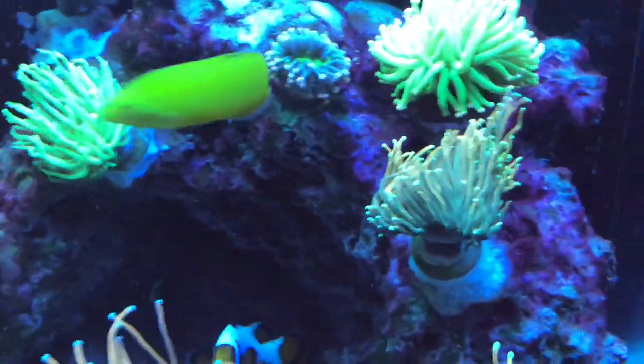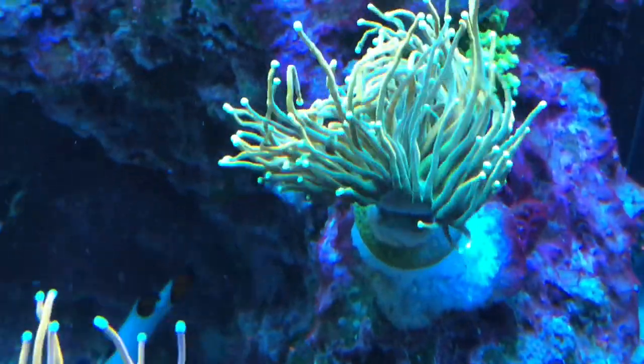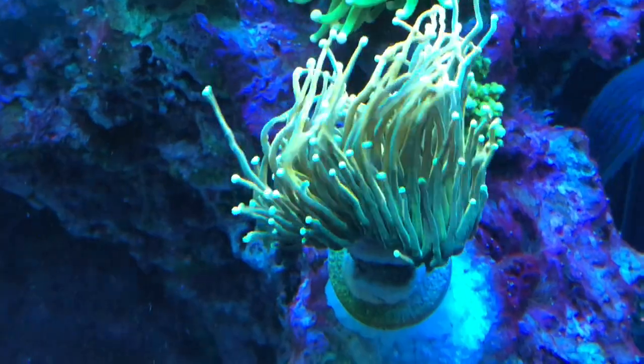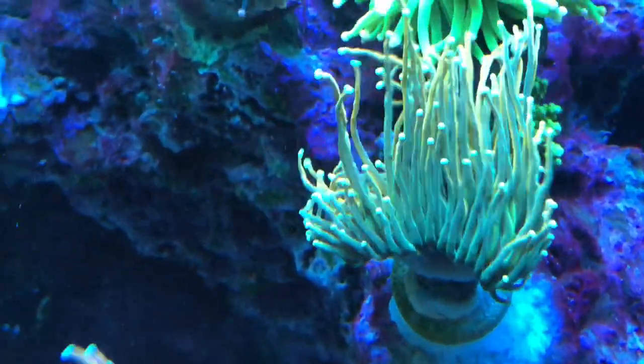He did a great job for us and this is just to give you the opened-up view of these torches. So here is the Holy Grail — it's a TSA Holy Grail. There's also an Aqua SD one that's a little bit brighter, but this one's the TSA.